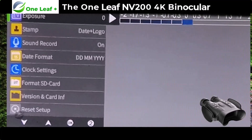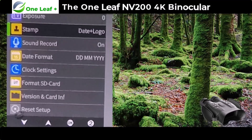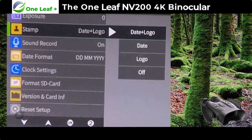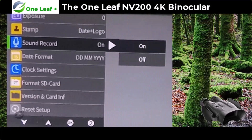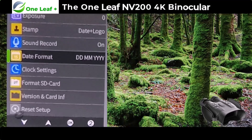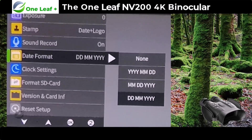Moving on to the next page you've got the exposure setting. The next one down is the stamp — I've got the date and the logo on at the moment, but you can have just the date, just the logo, or turn it all off altogether. Next is sound record, which I've got set to on to record sound. Coming down to date format — I'm on British date format, which is day/month/year; the US one is month/day/year.